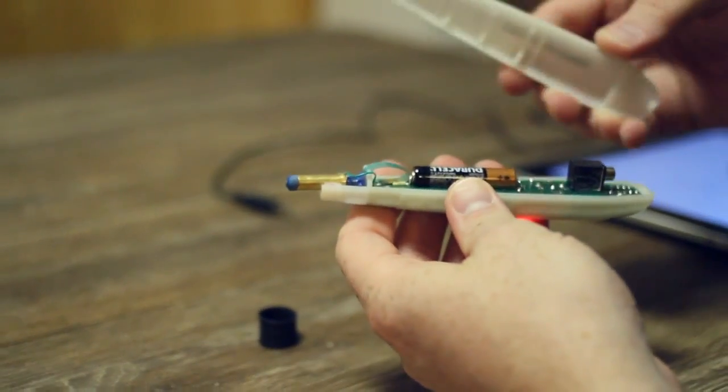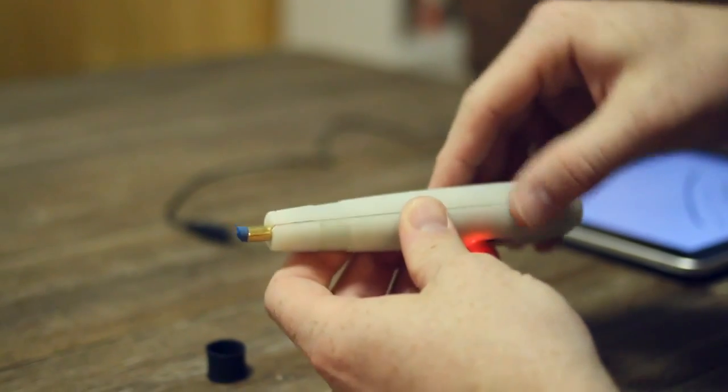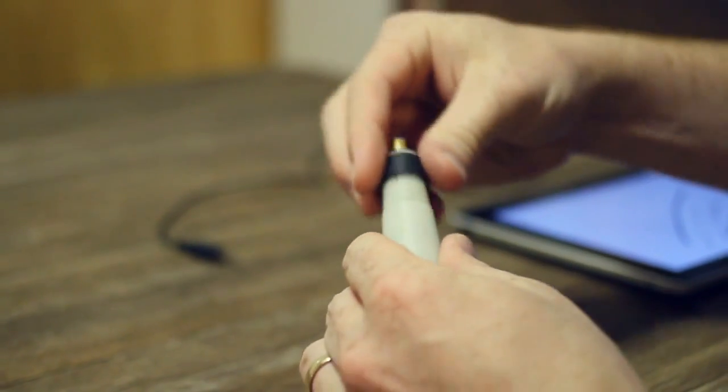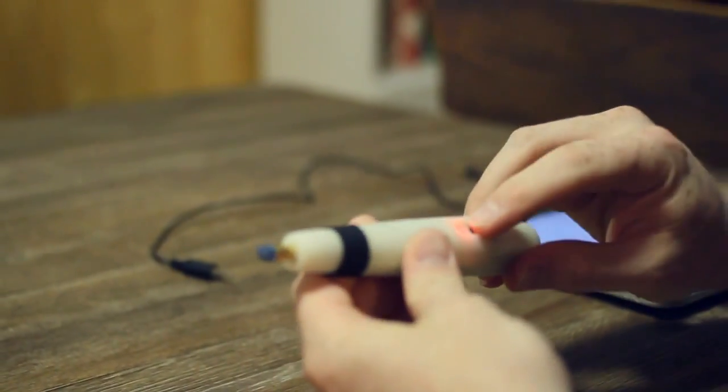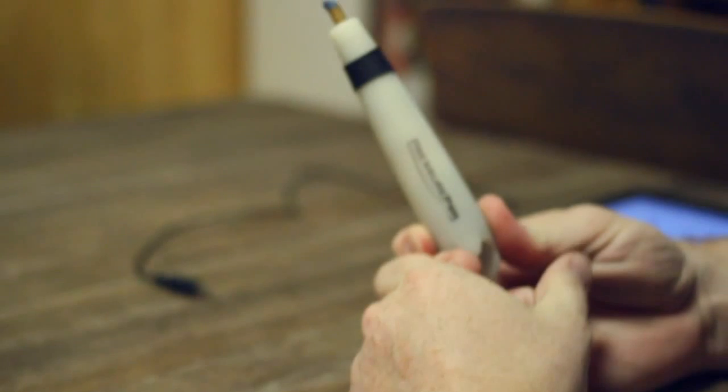After you change the battery or replace the tip, pop the shell back on and it's held together with a little nub in there and a little rubber band there, and there's your Pressure Pen. And there you go.